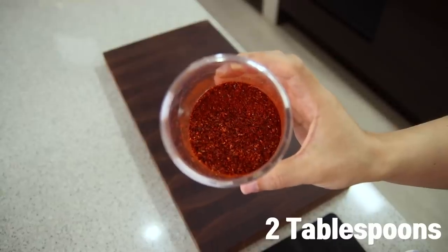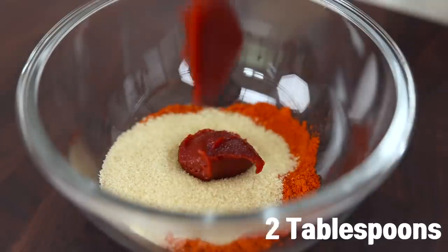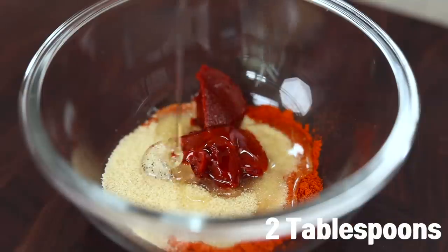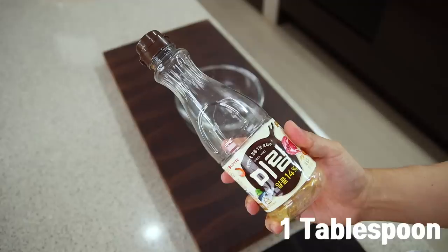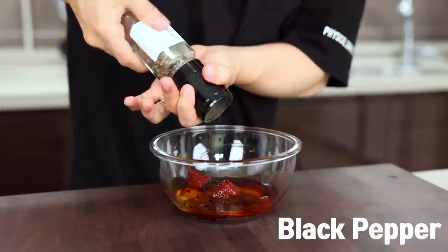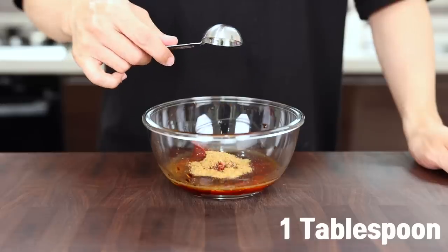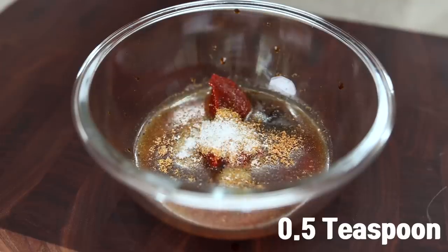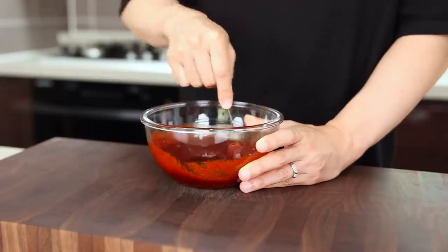For the sauce: two tablespoons of Korean chili pepper flakes, three tablespoons of sugar, two tablespoons of Korean chili paste, two tablespoons of corn syrup, one tablespoon of soy sauce, half a tablespoon of oyster sauce, one tablespoon of mirin, a few shakes of black pepper, one tablespoon of pineapple juice, one tablespoon of Dashida Korean beef stock powder, half a teaspoon of MSG, half a tablespoon of chicken powder — and give it a good mix.